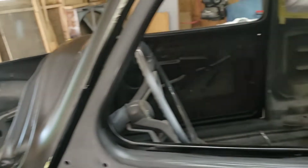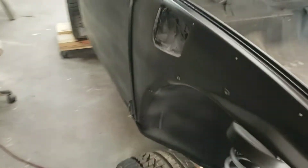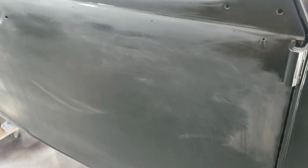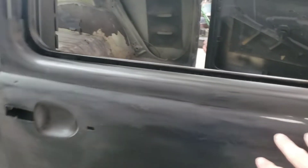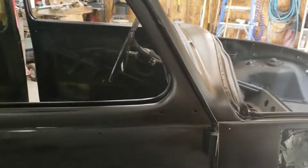So I sprayed a little too much in certain areas and got some runs. There are a few high spots in there that I'll need to sand. You can see the runs here and here, but like I said, that's all about to be covered up with some purple metal flake. I've got to touch up a couple spots where I've sanded.